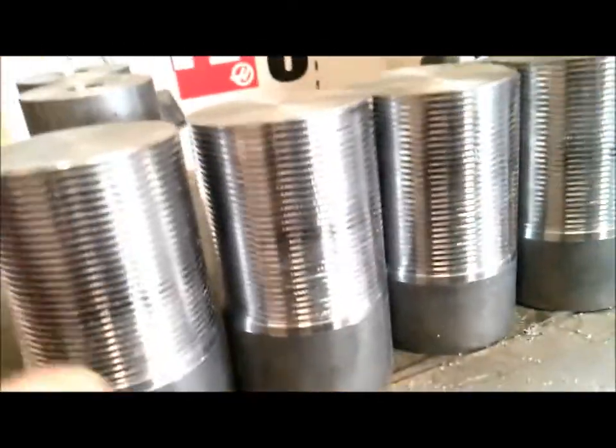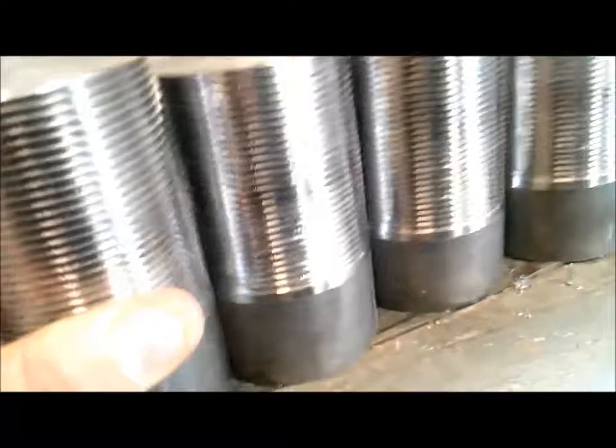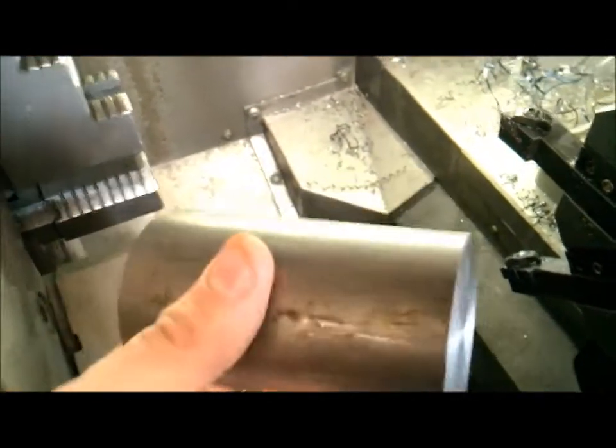All right, we're going to show you how to thread this two inch pipe thread. We're going to take this — this operation was already done — and thread it into the inside. So we're going to put threads on this.